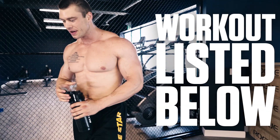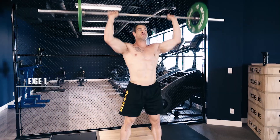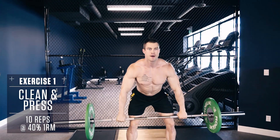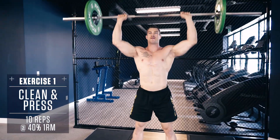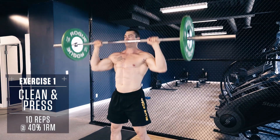As always, the workout is listed for you in the description below. Exercise 1: Clean and Press. The Clean and Press is a powerful compound movement that combines a hinge, pull, and press all in one to hit the back, shoulders, arms, and core.